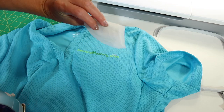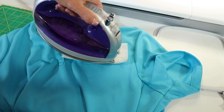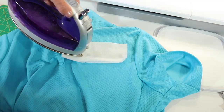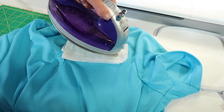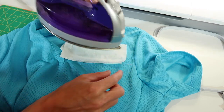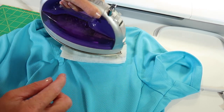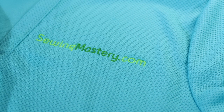The last trick: take a wet paper towel, lay it over the water-soluble stabilizer, and use your iron to bring heat over the top of the design — just using the nose of the iron. That heat pulls up the water-soluble stabilizer out of those tiny areas. Perfect and ready to wear.